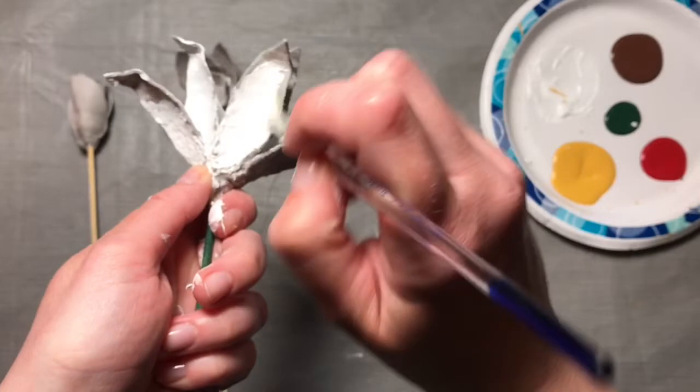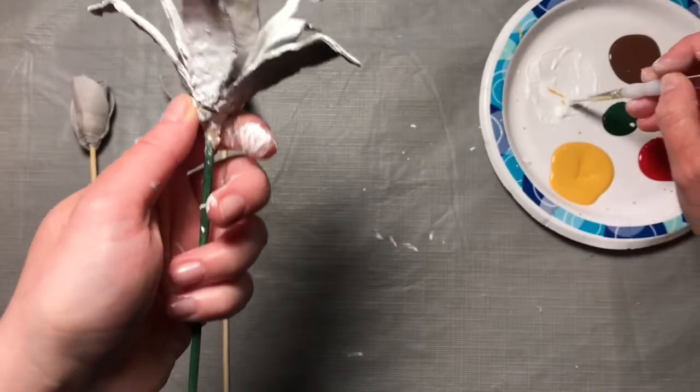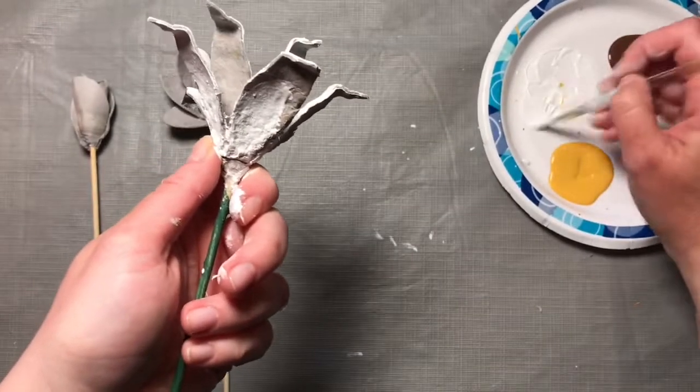You can be as creative as you want. You can paint dots on there, or stripes, or whatever colors you want.